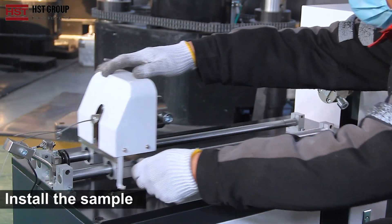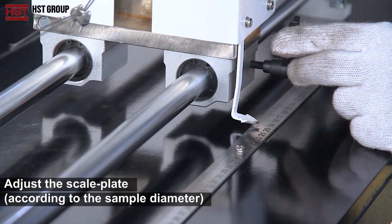Install the sample. Adjust the scale plate according to the sample diameter.